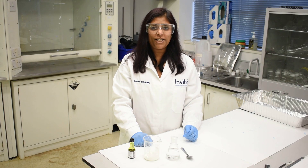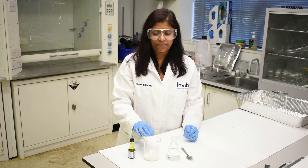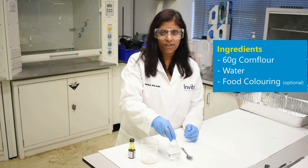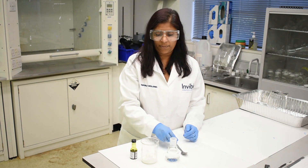In today's experiment I'm going to show you how to create a liquid that turns into a solid when tapped. To do this you're going to need around 60 grams of corn flour, some water, some food colouring, and a spoon to mix it with.